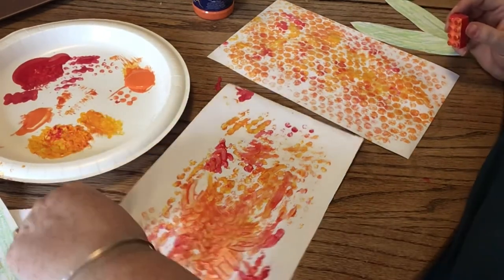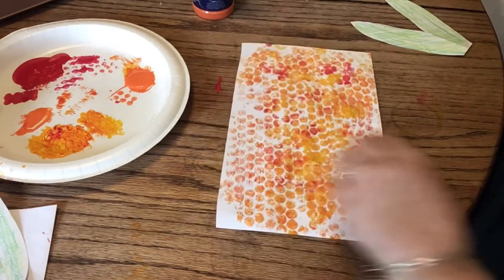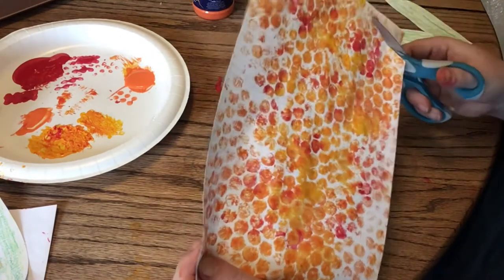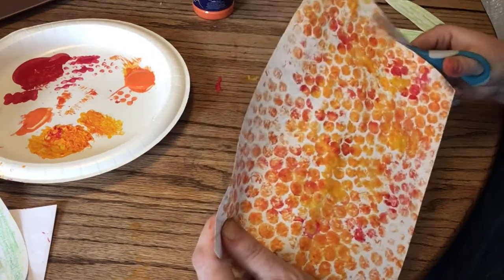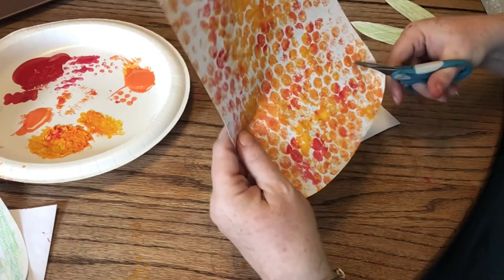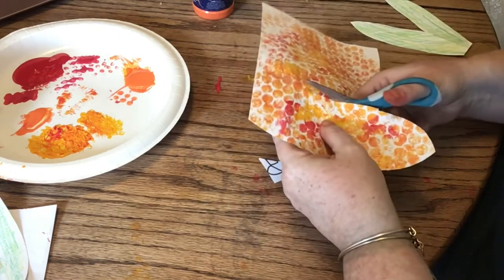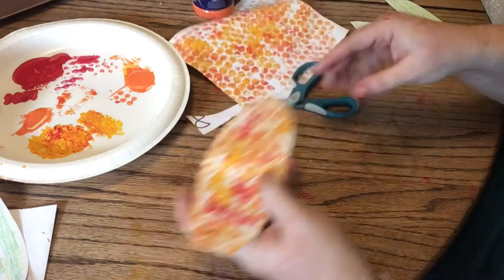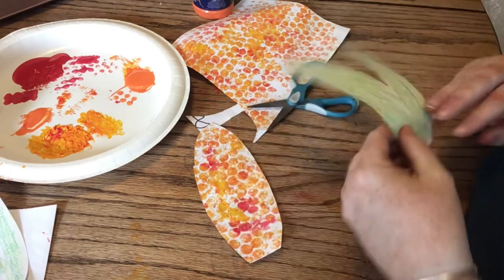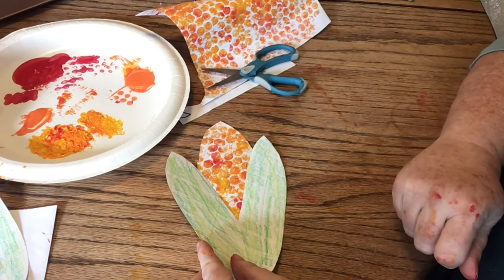We're going to let these dry. This one's a little bit drier, so I'm going to use this one and we are going to cut a shape. I could cut probably three or four pieces of corn — I'm just going to cut one. A corn is like a long oval. How many of you ate some corn on the cob this summer? Indian corn that comes out in the fall is more yellow and orange and reds and different colors.